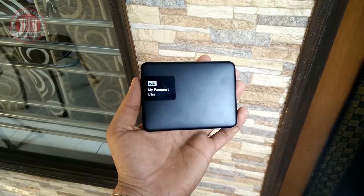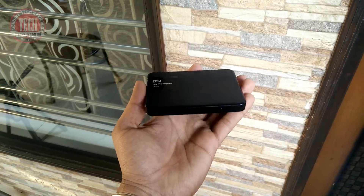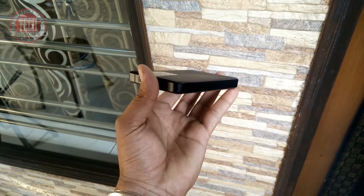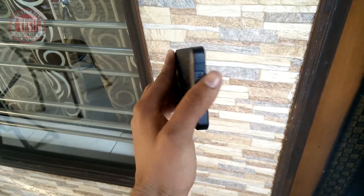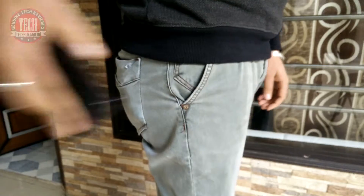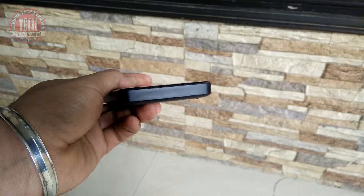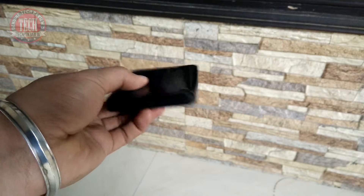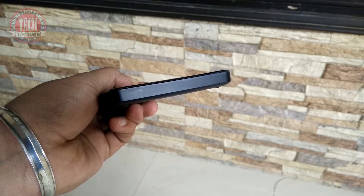Let's take a look at the hard disk itself. Design-wise, I really like it because it is very stylish and shiny from the front and back, and it is very lightweight too. It is very comfortable to hold and easily fits in any pocket. It is not the slimmest hard disk out there, but not the thickest either — very medium in thickness.